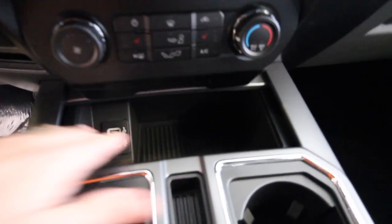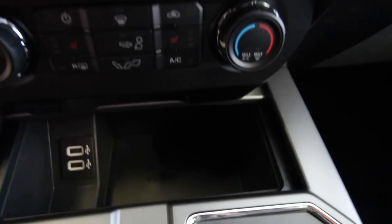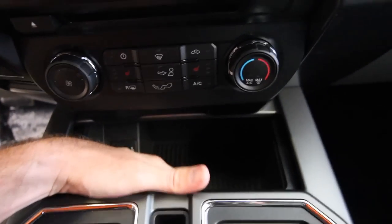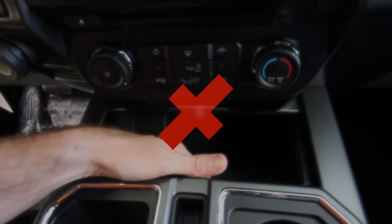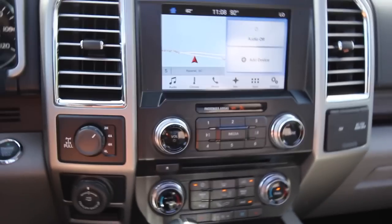Hey everybody, so real quickly on this hidden key spot — I walked inside and they've got a 2018 F-150 XLT in the showroom. I wanted to check real quick to see if there's an actual spot to hide a key in this one. So here's the 2018 — same kind of spot. Again, this is an XLT. And there's actually not a hiding spot on this one, as you can see right there. So I'll have to wait until maybe we get a Lariat in or something like that. But on the XLT, it does not have that little hiding spot. Tips like this on Charleston car videos with the Ford.